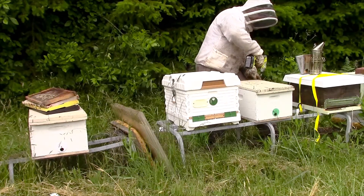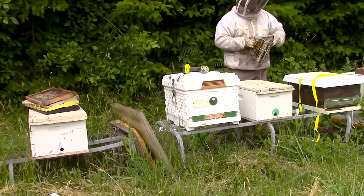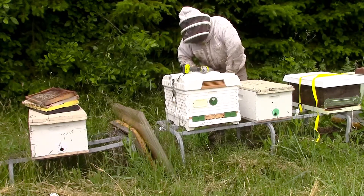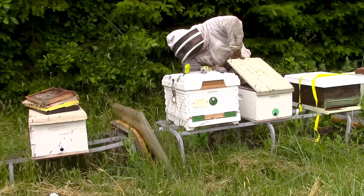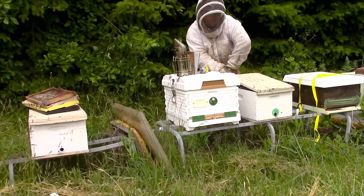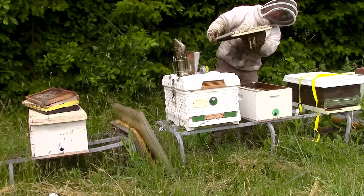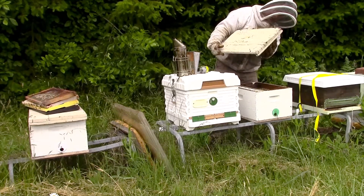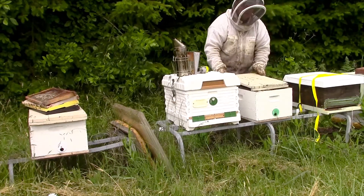Hopefully there's not a lot of crazy comb. Let's see what happens — get the smoker going here. The smoker's been messing with me today. Oh yeah, nothing but wild comb, which is what I was afraid of. Dang it. So this is what you always want to be careful of — there's nothing but wild comb on that. All the brood things that are laid in here, I'm going to have to shake off, which is not good.